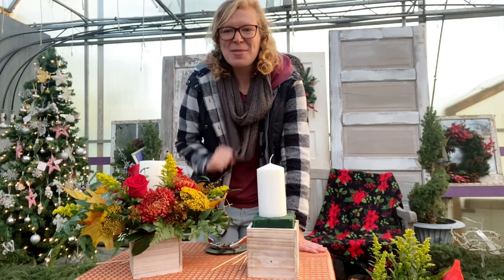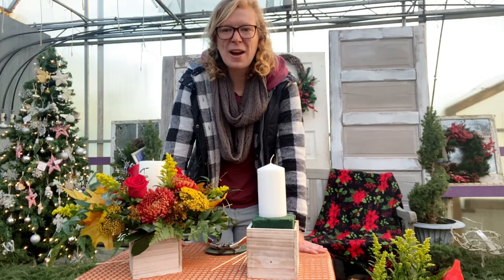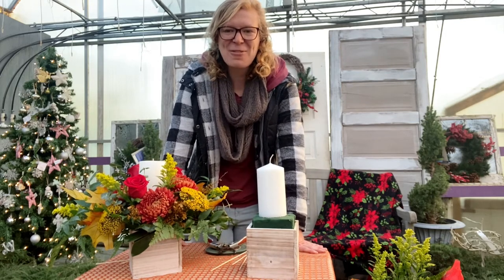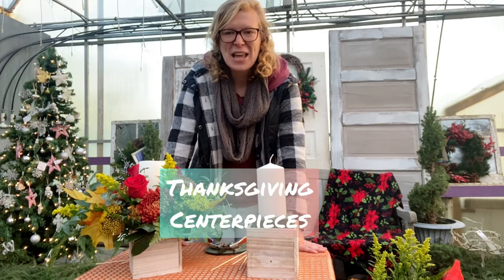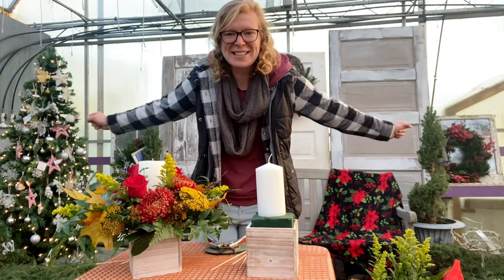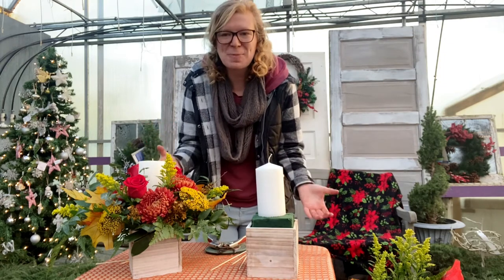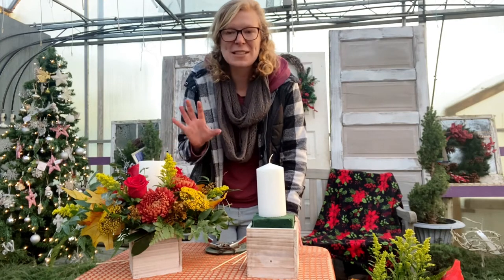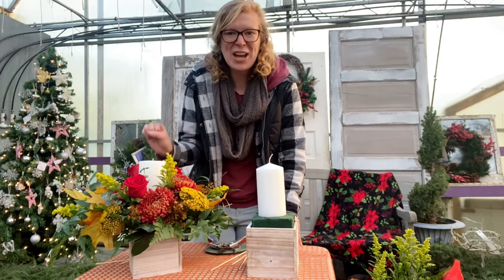Hello gardening friends! I'm Caitlin Miller from Miller Flowers here in Greenville, Ohio. We are a greenhouse garden center and florist. Today for my five minutes or less, I'm going to be chatting about Thanksgiving centerpieces. While we're talking about Thanksgiving, behind me I have Christmas — two holidays in one! We're going to talk about centerpieces, how to take care of them, and how to keep your flowers lasting longer in an arrangement.